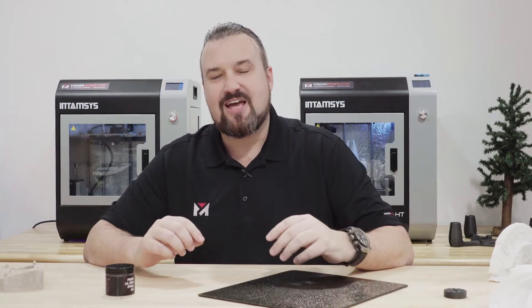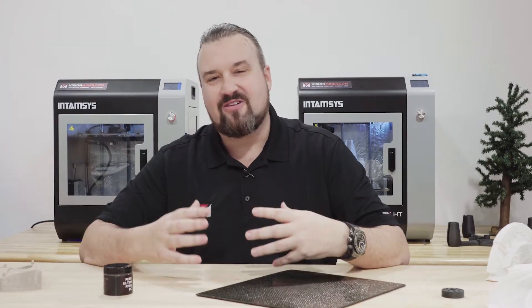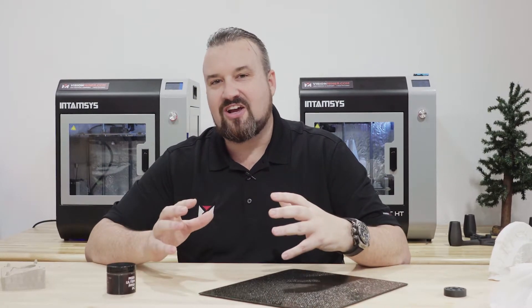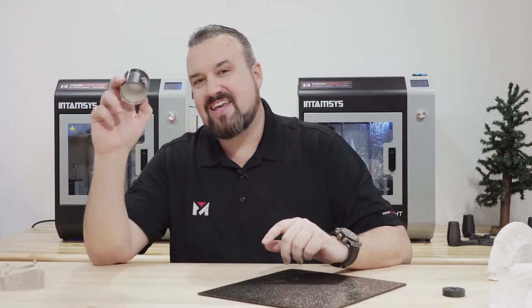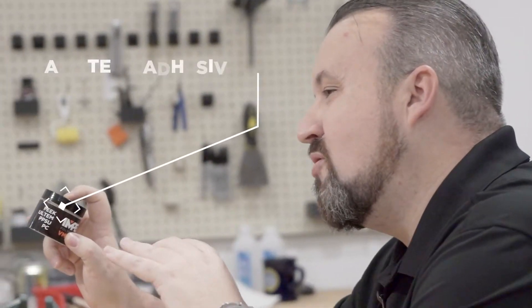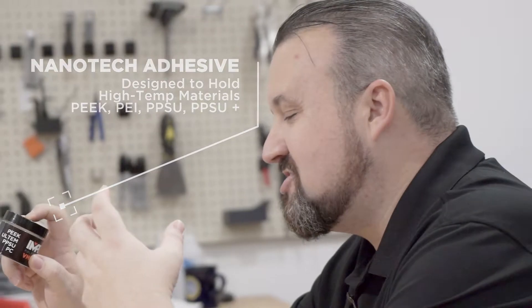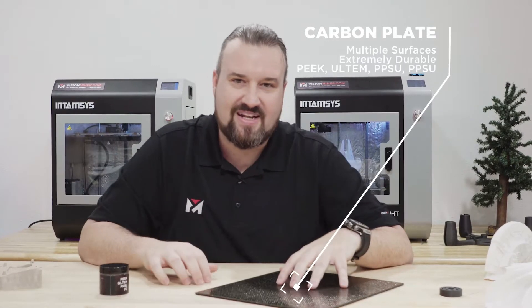We're super excited today because we finally get to talk about and start rolling out something we've been passionately working on for the last year, and that's our Nanotech Adhesive, specifically formulated for high-temp materials like PEEK, Ultem, PPSU, and our Vision Miner Carbon Fiber Plates.